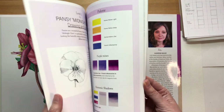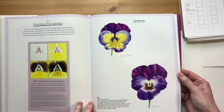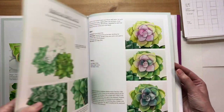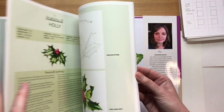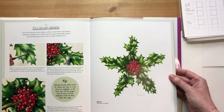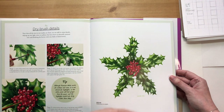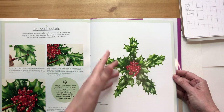For winter, the beginners' tutorial is a viola. The intermediate is a Helleborus - here's the finished painting. The more advanced one goes deeper into composition, using geometry and design. It's a holly star for the tutorial, and in this one I'm showing how to use geometry to build a design and move away a little from realistic paintings of plants, using the components to create a design.